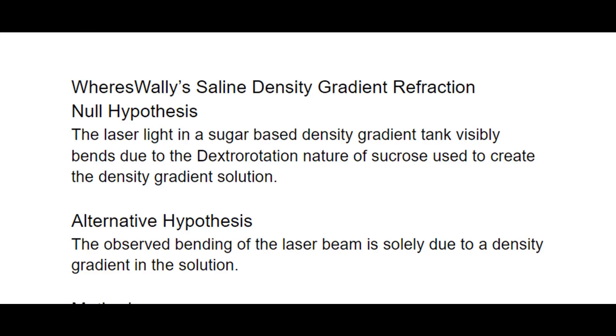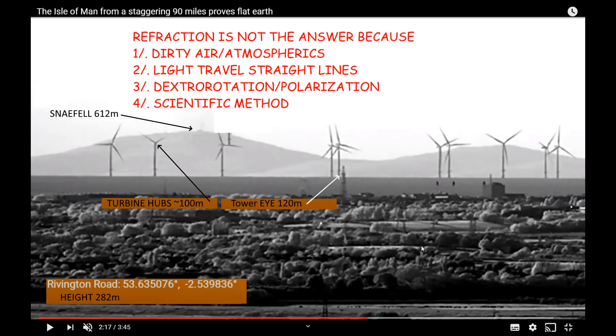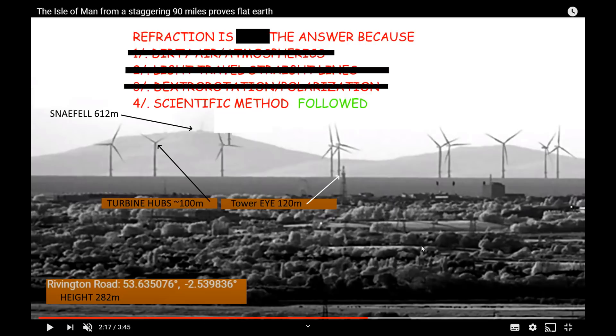So the null hypothesis is not upheld. The alternative hypothesis does hold. We can now understand that the light is curving due to a density gradient, and that gradient is not in any way to do with polarization because the solution never changes. We can now see that Snaefell is in a different position to what the theoretical geometric atmosphere-less earth would predict, and that's due to the atmosphere not being homogenous — there is a gradient in the atmosphere. Thank you Tony.